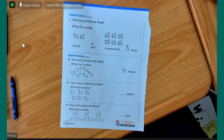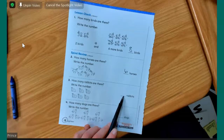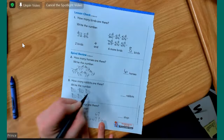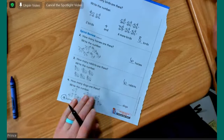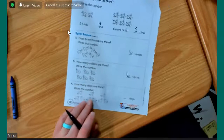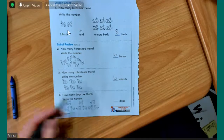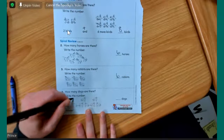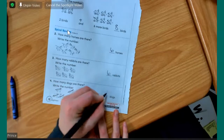Adrian, how many rabbits are there? Write the number. Six. Good job. One, two, three, four, five, six. Great job. Deleza, how many dogs are there? Write the number. Remember to cross them out as you count. Nine. Yes, nine. One, two, three, four, five, six, seven, eight, nine.